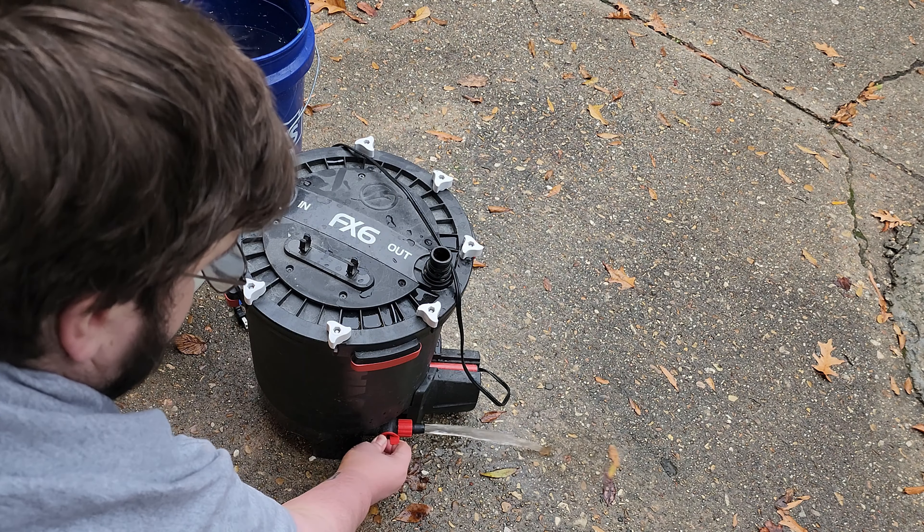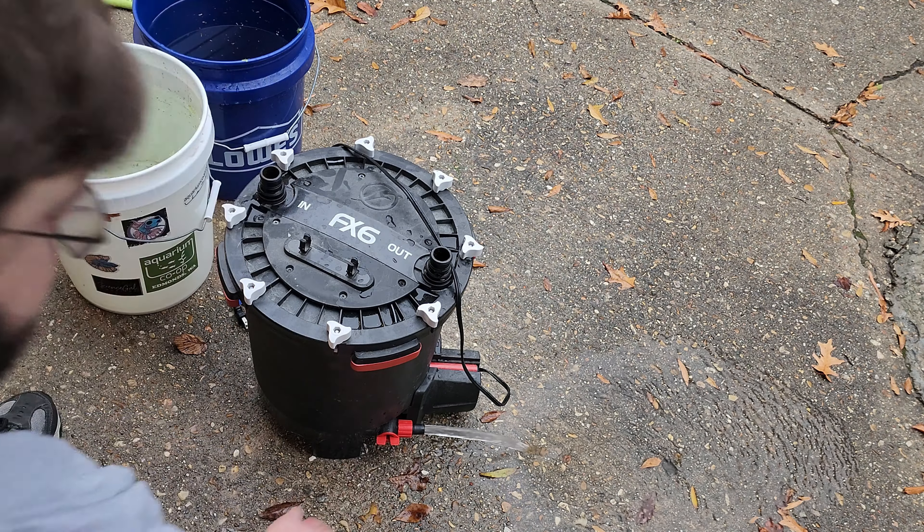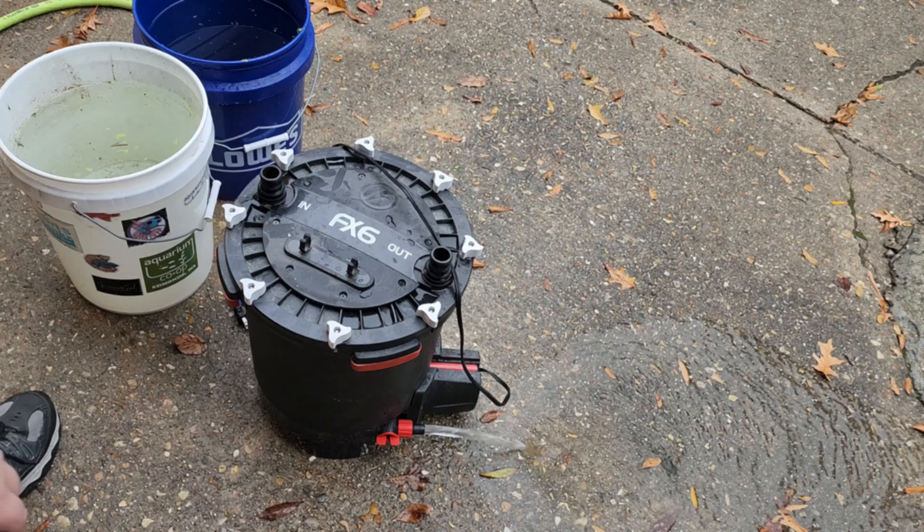Hey, Fishtube, Steven here, and this is my annual cleaning on the Fluval FX6 canister filter that has kept this tank clean and clear for almost four years.